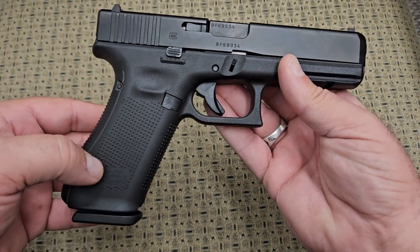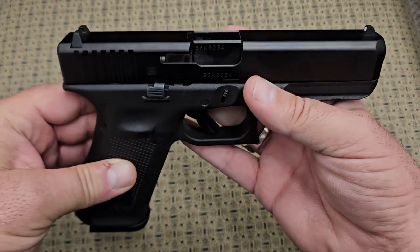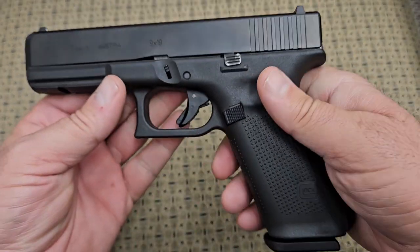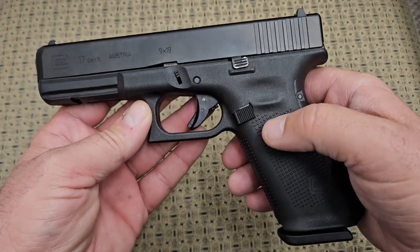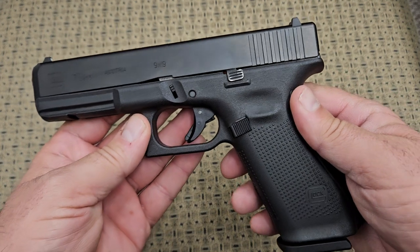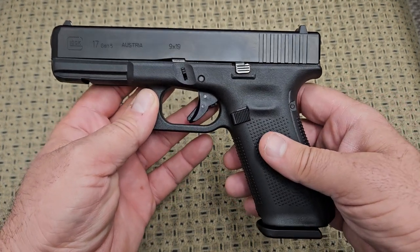I think a lot of their patents have run out and that's why these companies are allowed to produce striker-fired guns. Gaston Glock was not even in the firearms industry — he had no experience with them. I think he was a plastic molding company, and he started making this firearm prototype that came out in the early 80s, and boy was it successful.